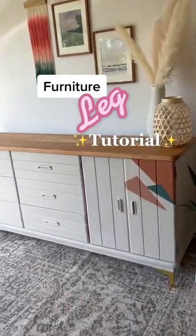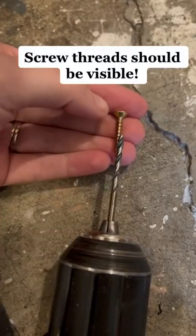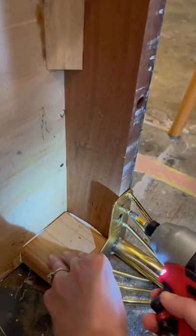Don't be intimidated — adding furniture legs is the easiest way to update a piece of furniture. You just need a drill driver and an impact driver. The screw should be slightly larger than the drill bit.